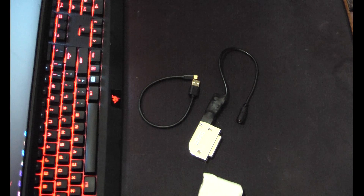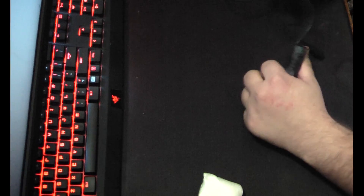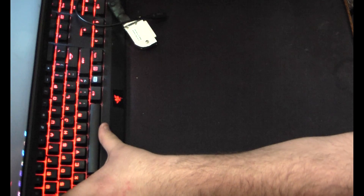I can unplug the fan here — it'll be fine, I'm not using it today. I'll plug it in after it's powered up. I'm going to use my keyboard to power a keyboard. Never thought you'd see that today, did you?